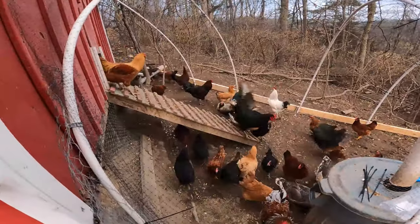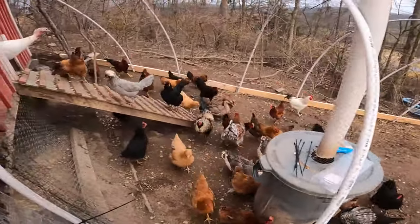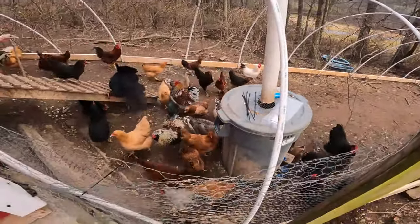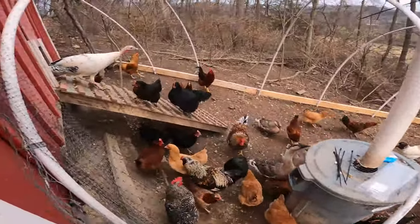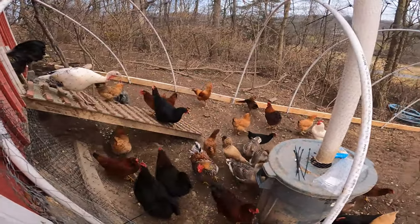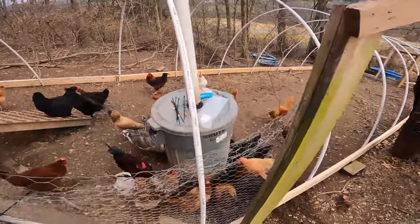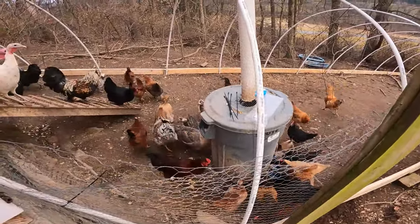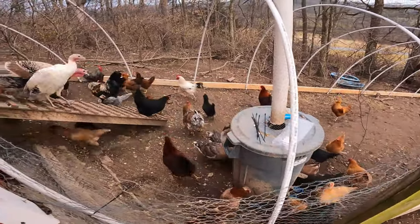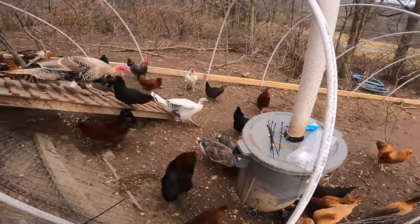I think they can see it — they know they can't go any further. They just want water right now. So far so good. They'll roost in about 20 minutes. That one just ran into it, but I don't think it'll take them long to understand. A couple are running into it so hopefully they don't tear the netting.